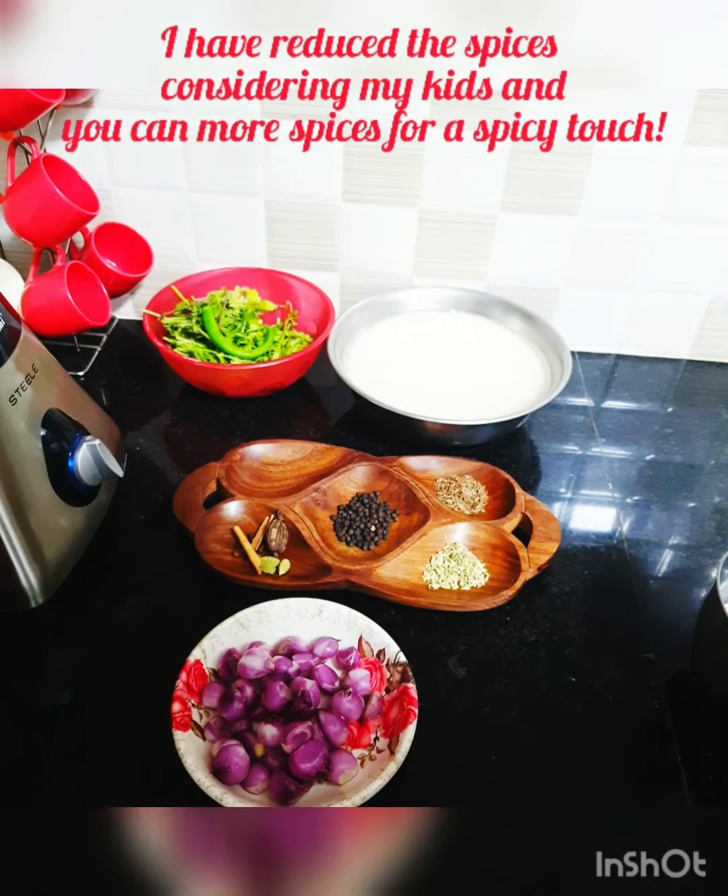Hello friends, assalamualaikum, welcome to my channel. How are you all? Today we are going to make a biryani recipe. We've been a little bored cooking our regular biryani, so for a change we want to try a different style.